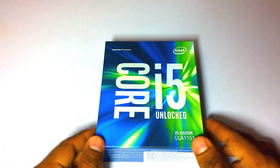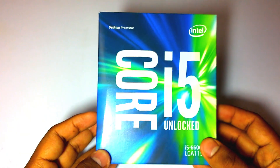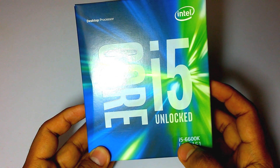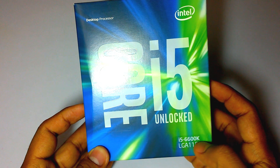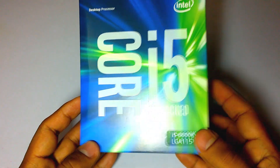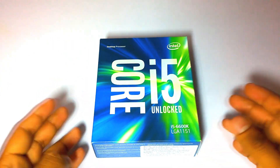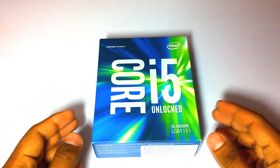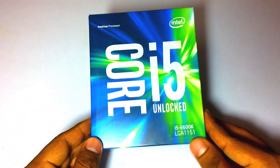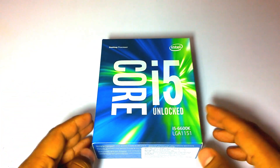Let's take a look at the package. On top it says Core i5 unlocked, and here is the model number — it says i5-7600K. It fits the LGA1151 socket, so it needs a completely new motherboard. The Z170 and H170 are the motherboards which support the LGA1151 processor. The packaging is quite simple.